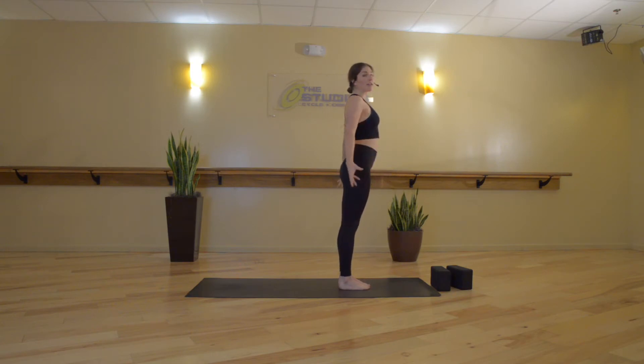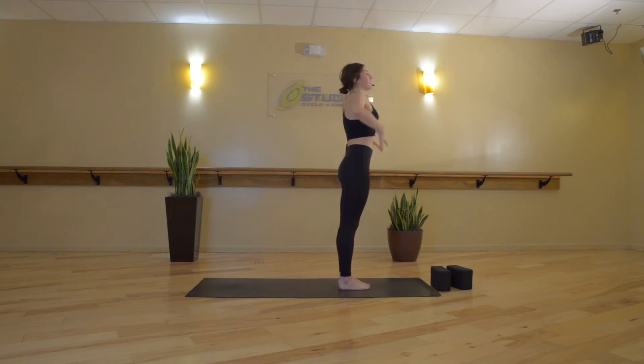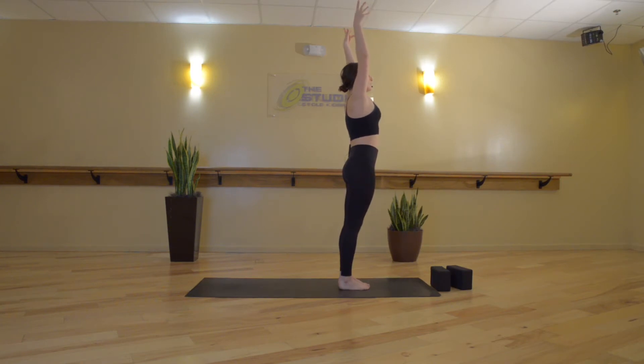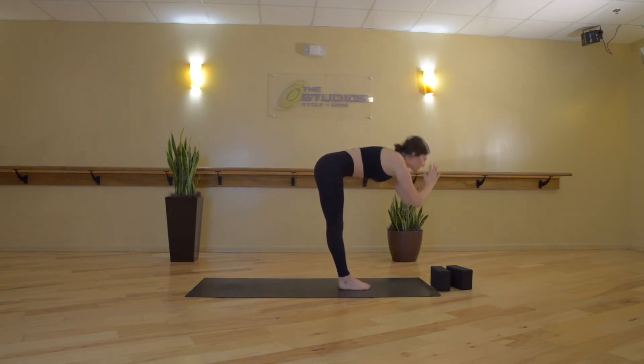Inhale, Mountain Pose — reach your hands back, up and around until your fingertips are reaching up towards the sky. Hold here and breathe. Draw your hip points up towards your low ribs, pressing the hips slightly forward. You can roll out your wrists, wiggle your fingers, whatever feels good. Inhale, and then exhale — reach your hands back, down and around. Inhale, Mountain Pose with a slight back bend, lifting your chest up, pressing the hips forward. Then exhale, forward fold — hinge forward at your hips, rest your fingertips down, chin tucks to chest.